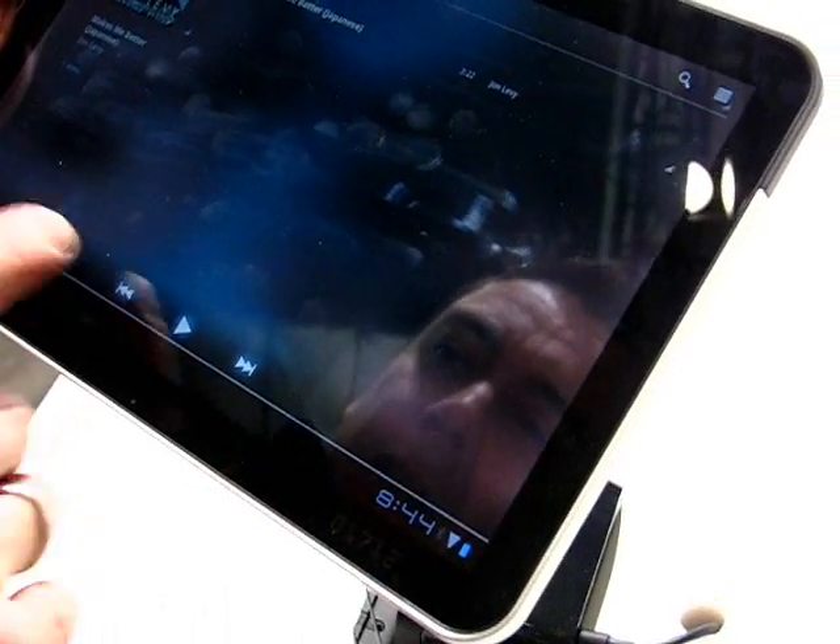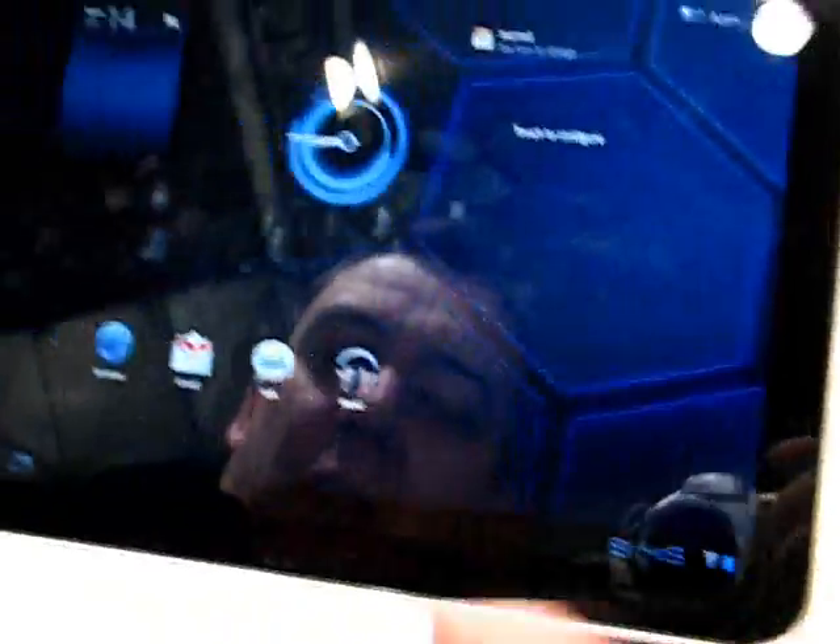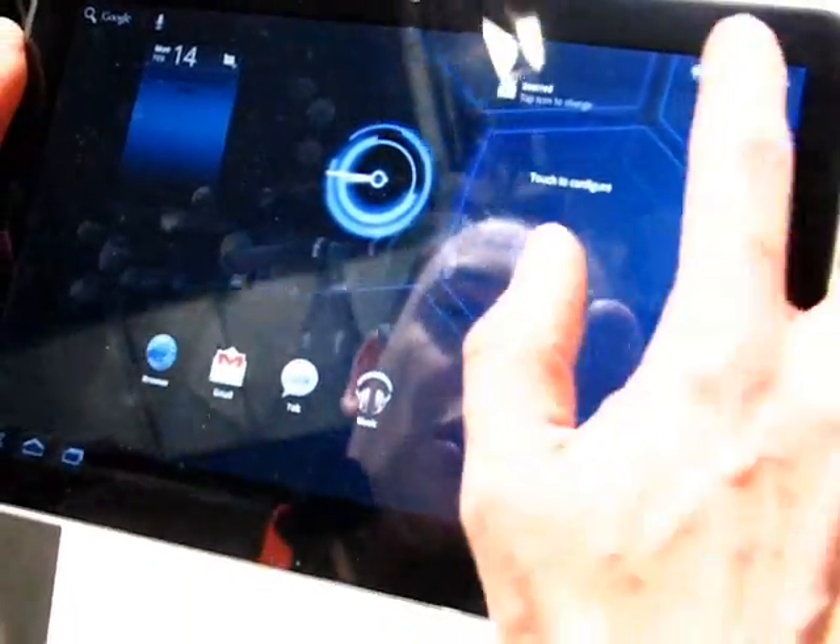We can have a look at a few of the apps already on here. This is the music app — this is a completely redesigned UI. Home buttons — remember there's no capacitive buttons on the frame anymore, it's all soft buttons on the screen.